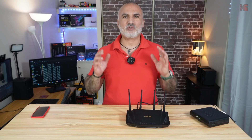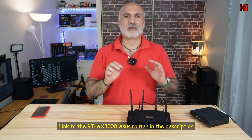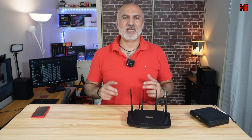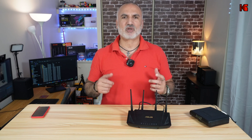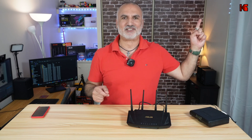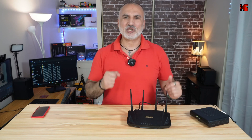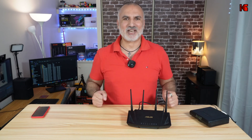I just showed you the basic settings that will get your ASUS router up and running in no time. There are many other settings you can apply, and I've made many videos on configuring ASUS routers — they're collected in a playlist with a link here. Thank you all for watching; I hope this video was useful. If it was, please share it, subscribe to my channel, and give it a thumbs up. I'm Eloi from Knowledge Sharing Tech — see you in the next video.